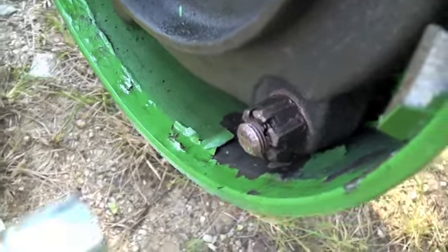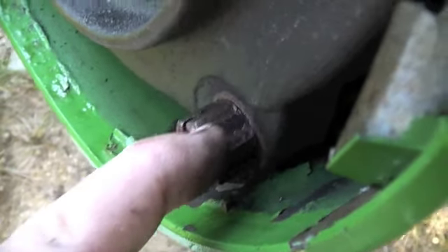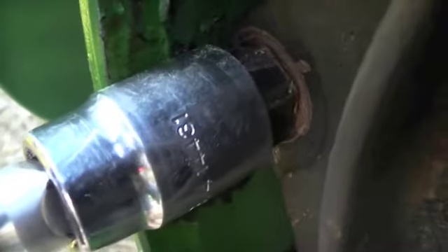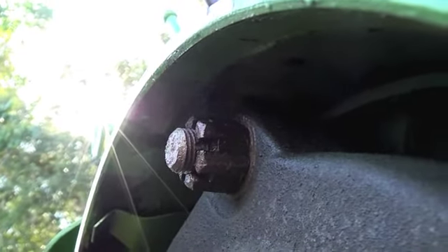Now just to lock it back up — you can see the hole here where your split pin goes is not lined up with the castellation in the nut, so it's just a matter of turning that nut just a little. They're not that tight because I've got the clutch disengaged. That hole there is now lined up.